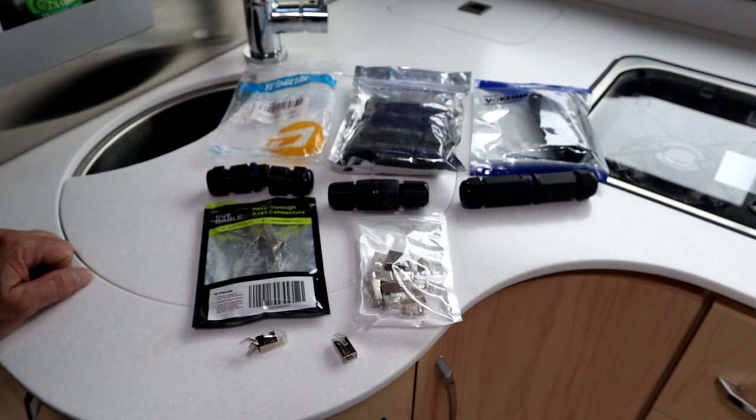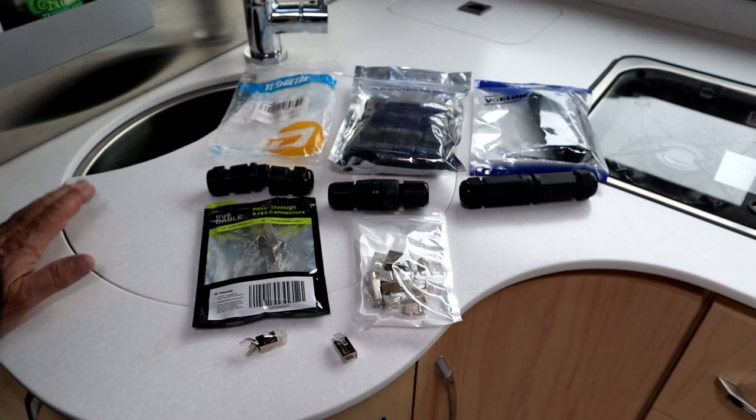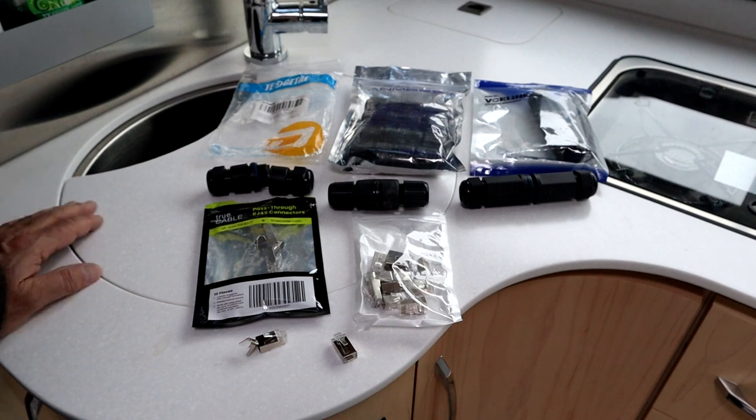I got the Starlink to connect to the satellite network and get on the internet. I tested it over a couple of different days for a few hours and it seemed to work fine. I have not gone on a trip with it yet, so I haven't tested it in the field.